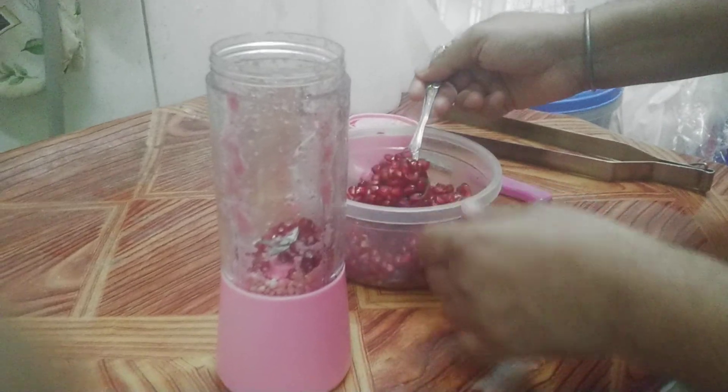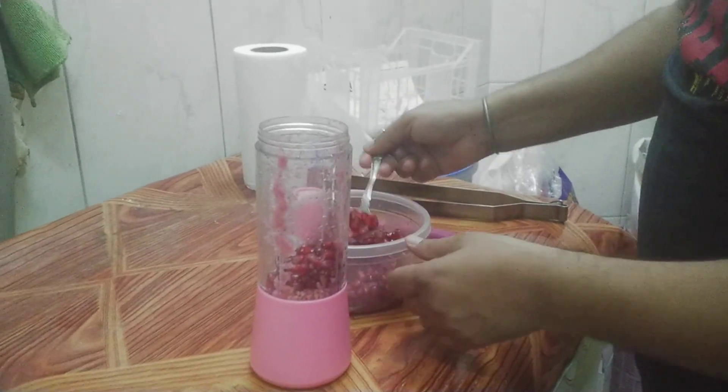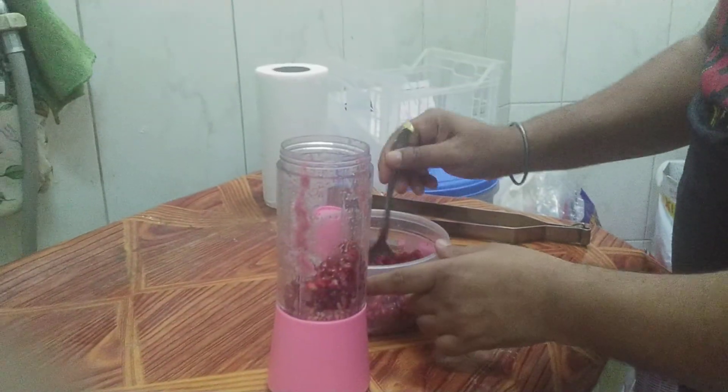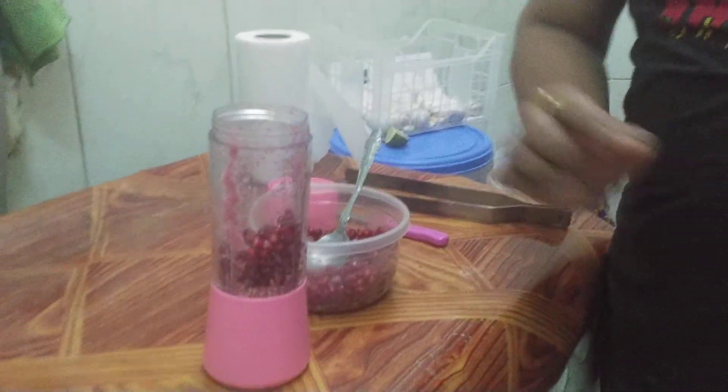Hi guys, so today we are going to make pomegranate juice. First, we put the pomegranate in the mixer. We put fresh pomegranate only, because if you put the rotten one the juice will be very soggy.